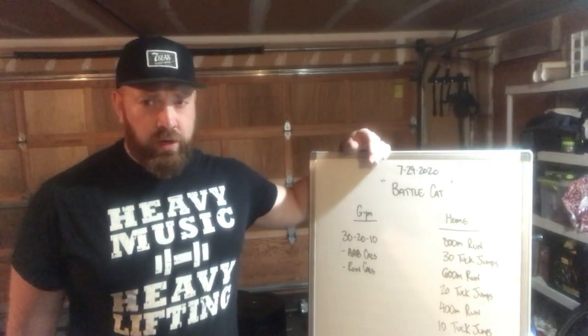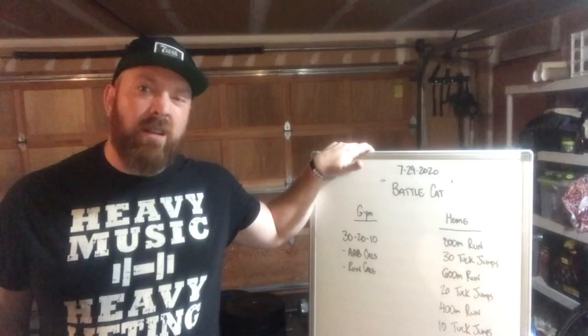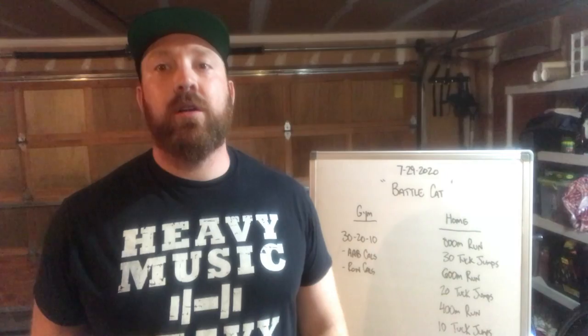What's up guys, coming to you live from the Doing Dojo. We have a workout called Battle Cat — if you didn't know, Battle Cat was the fearsome beast that He-Man rode into battle. We have a gym version and a home version, but either way these are just straight cardio workouts that are ready to blow your mind.